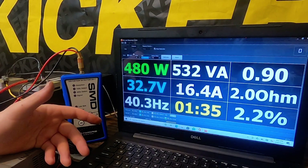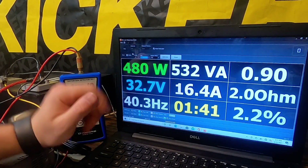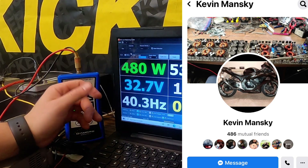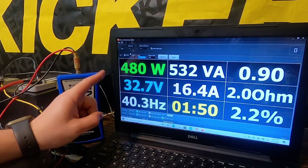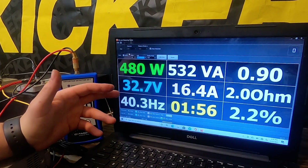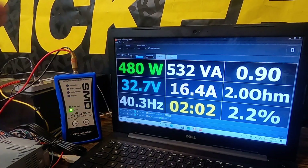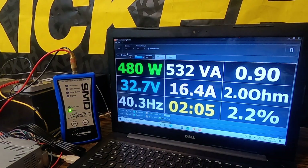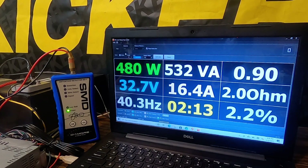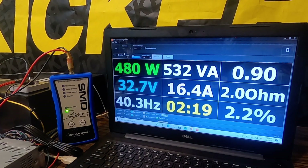Hey, you'd rather pop a fuse than blow your amplifier — that's a good thing. You could throw a bigger fuse in there and probably get that 500 watts, but I really don't want to do that. I know a guy who refurbishes amplifiers, but I don't feel like sending it to him. Did it pass? In my opinion, yeah, because you're not going to run this amp at 1 ohm — it's a 2-ohm stable amplifier. The KAC 9104ds were 1-ohm stable, but this one is not. I do not suggest running it at 1 ohm.